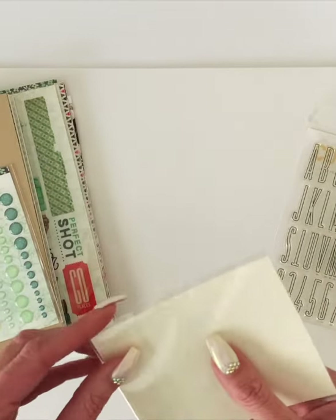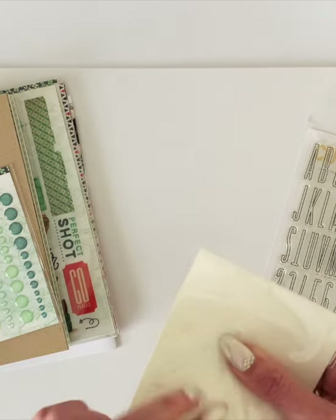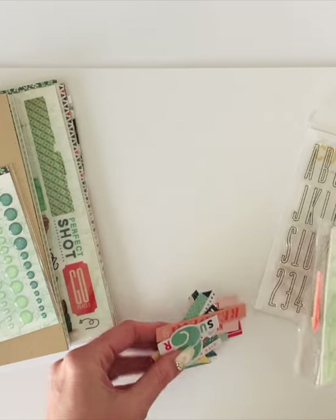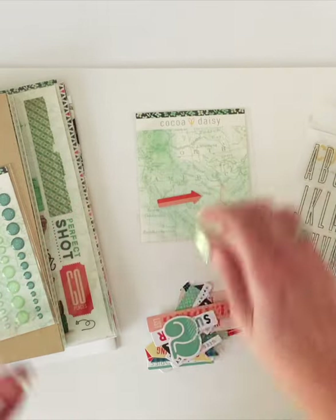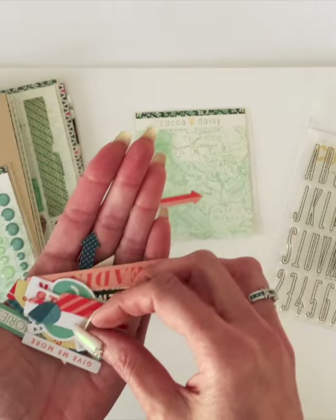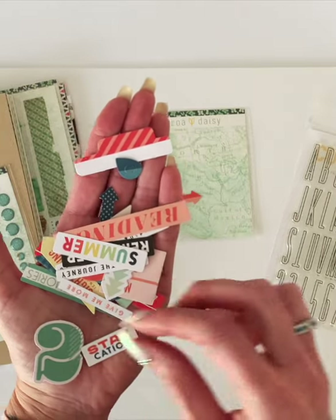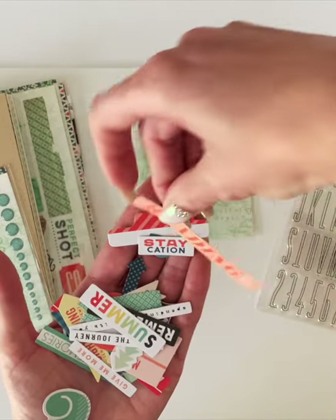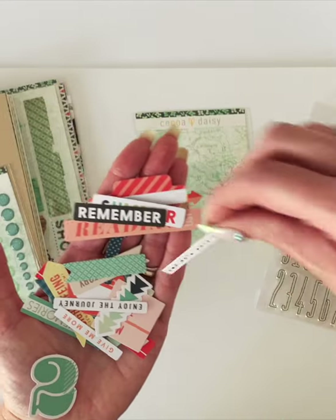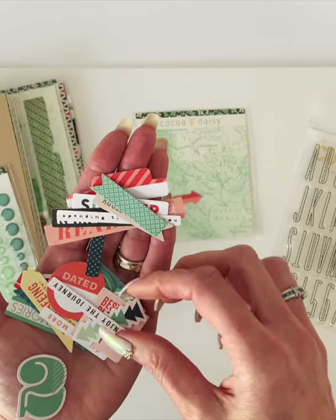Then you get these die cuts, and our die cuts are stickers — they have an adhesive back, so you just peel the backing off. Let's see if I can get these out without dropping them all. There's a fun little arrow, a little tab, a geotag, and some numbers. There's staycation, reading list — it would be fun to put a reading list in your Simple Dory. A couple of little words, Spending Time with You, just a cute little flag, little chevron arrows. Is it dated? Backyard Bliss — that one's cute.